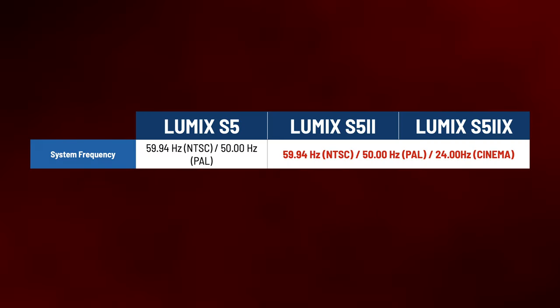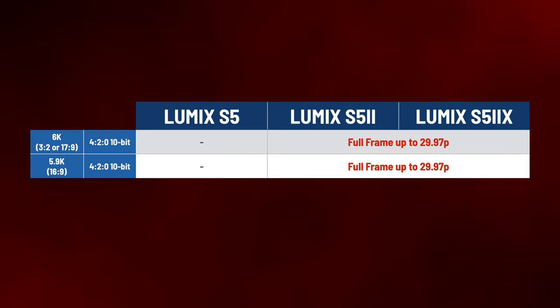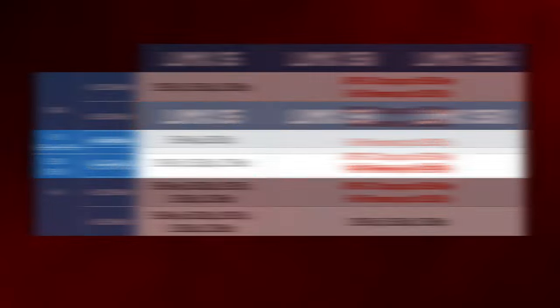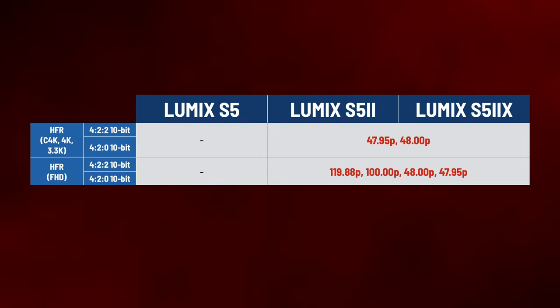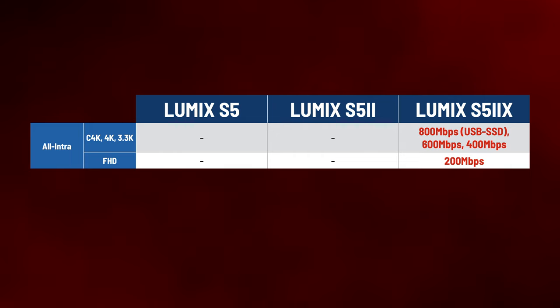The Lumix S5 Mark II also gains true 24p in a cinema mode — that's 24.00 frames per second — in addition to 23.976 frames per second. The S5 Mark II and S5 Mark II X can both shoot full-frame 6K in a 3:2 or 17:9 ratio, and full-frame 5.9K in 16:9 at 4:2:0 10-bit up to 30p. It'll do Cinema 4K and Ultra HD at full 4:2:2 10-bit up to 60p with an APS-C crop or 30p full-frame. There's also a variety of HFR frame rates including 120p full-frame in Full HD. 4:2:2 10-bit S&Q modes are reserved for the S5 Mark II X, as are the all-intra modes up to 800 megabit over USB or 600 megabit internal, and recording to SSD over USB.